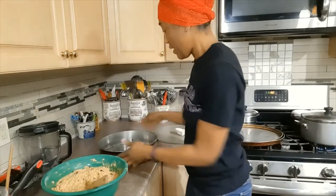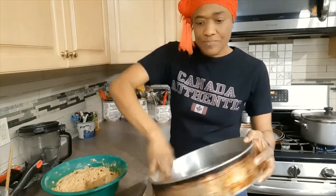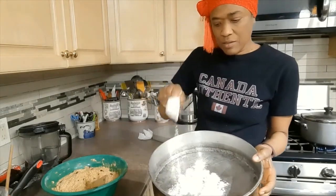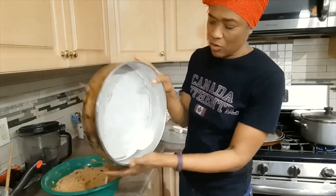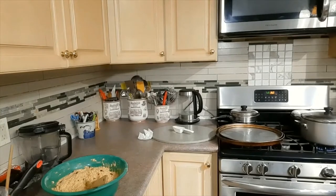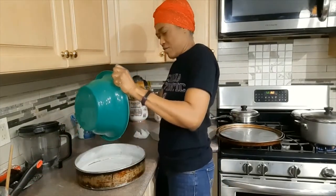The batter is ready for the oven, which has been preheated to 350 degrees Fahrenheit. While preheating, I also heated the baking pan. Now I'm basting it with butter, then sprinkling some flour in so that the pudding does not stick. I'll get the whole pan coated, knock out the excess, and then pour the pudding batter in.